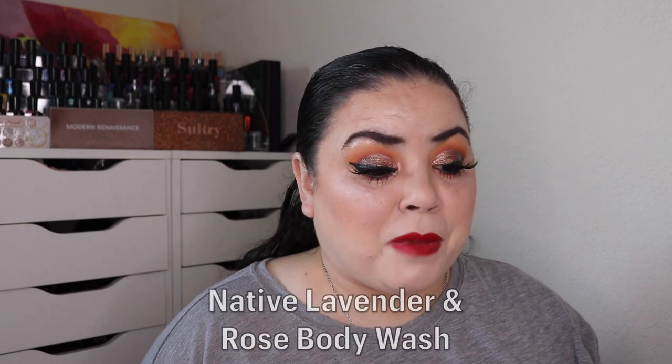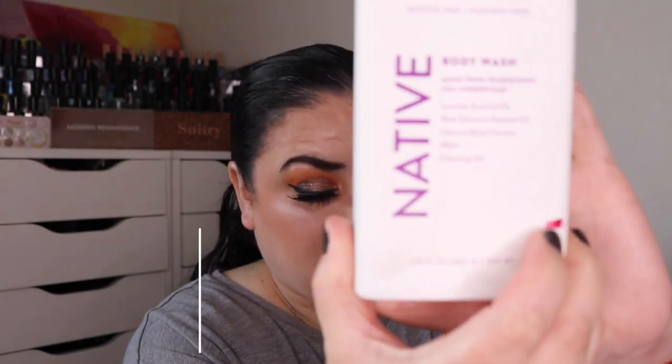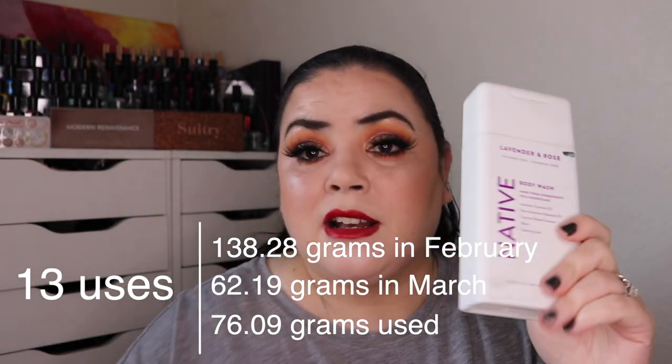Next was Exorcism — an item you want out of your collection. For me that was my Native body wash in the scent Lavender and Rose. This one does not smell good — it smells like bug repellent to me. As of the last update I had used it 30 times; I used it 13 more for a total of 43 uses, and it is now empty. I'm so happy that this one is gone and no longer part of my collection. That is a goal met!